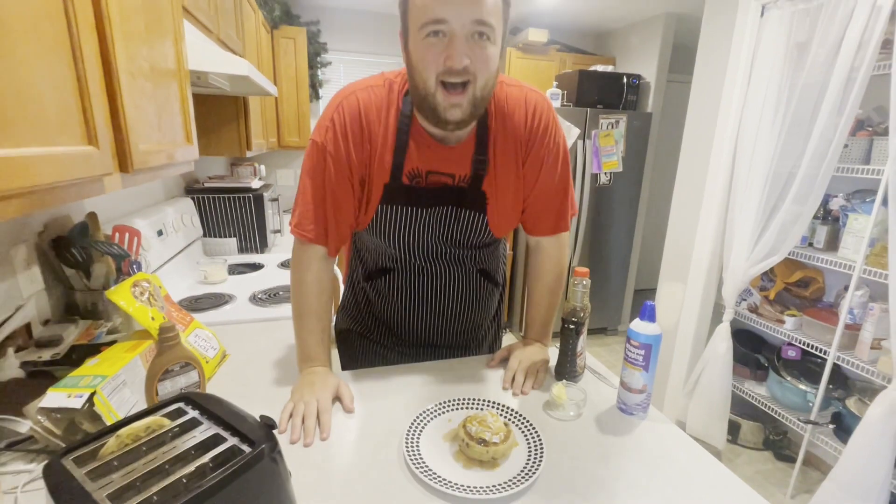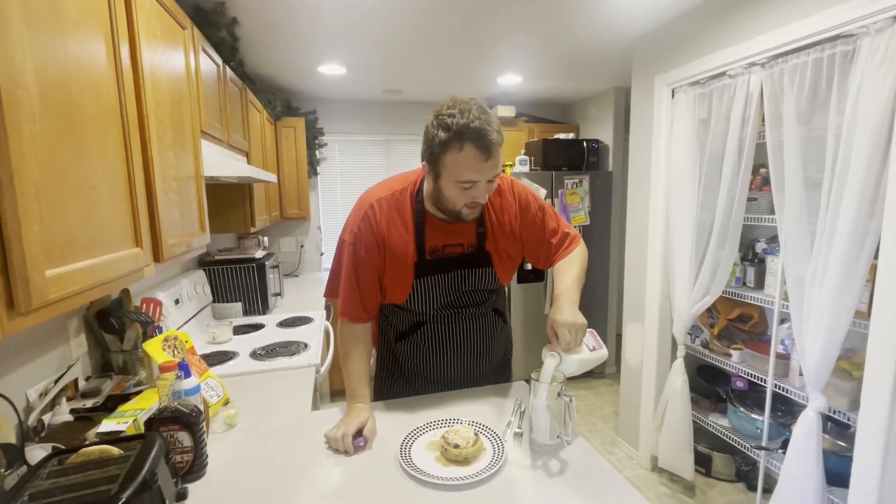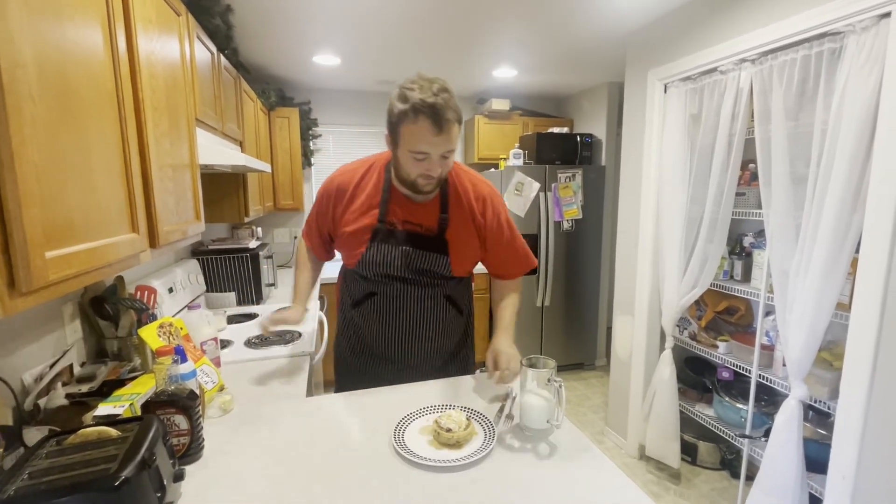I'm going to get a glass of milk and I'll be right back. One tip from a fat guy: always go fat-free milk. I know I said calories don't count, but fat-free milk tastes better and you're getting way less calories from fat. So that's a dieting tip from a fat guy — I know you probably don't want to accept dieting tips from me, but there it is.